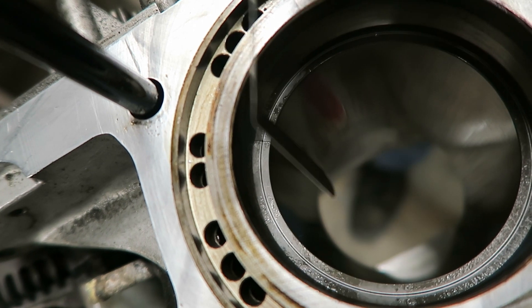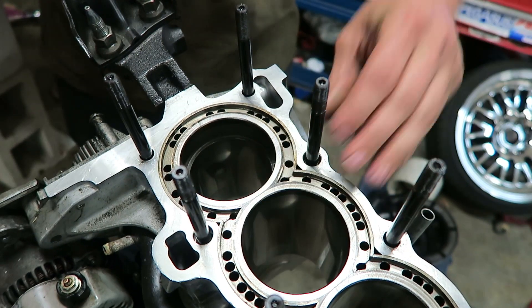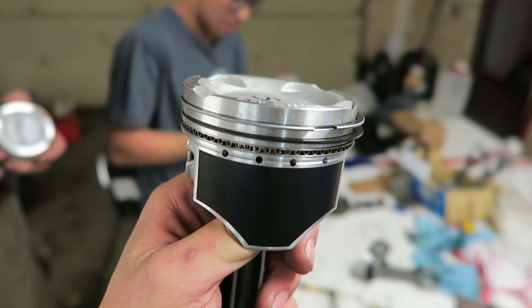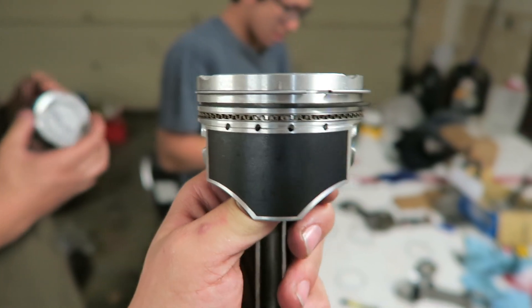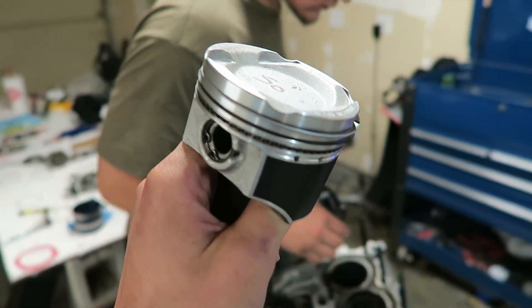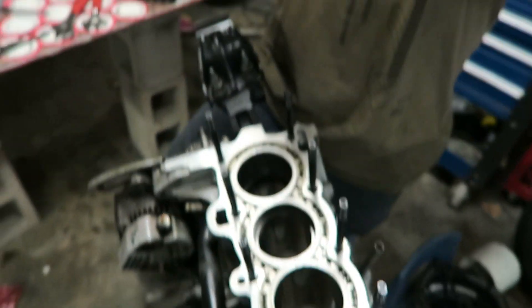We got all the rings on this first piston. We gapped the top ring to 18-19 thousandths, the second ring we did 20 thousandths, and the two oil rings we did 24 thousandths - a little loose for boost, but it's good. Got the first one done, so now I just have to get the other three put together and then we'll press them into the block.